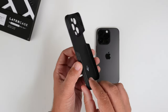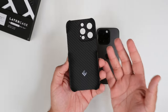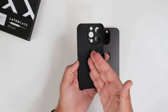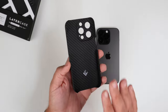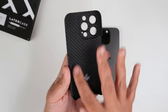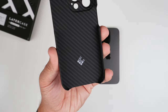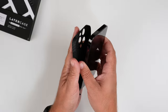Looking at the case itself, it is a very very thin case made out of Kevlar, as advertised — technically five times stronger than steel. That said, I don't know if I'd want to just chuck an iPhone 14 Pro in the air with this on. The material covers the entire case completely in Kevlar, and we do have the LaterCase logo here — that's the look.